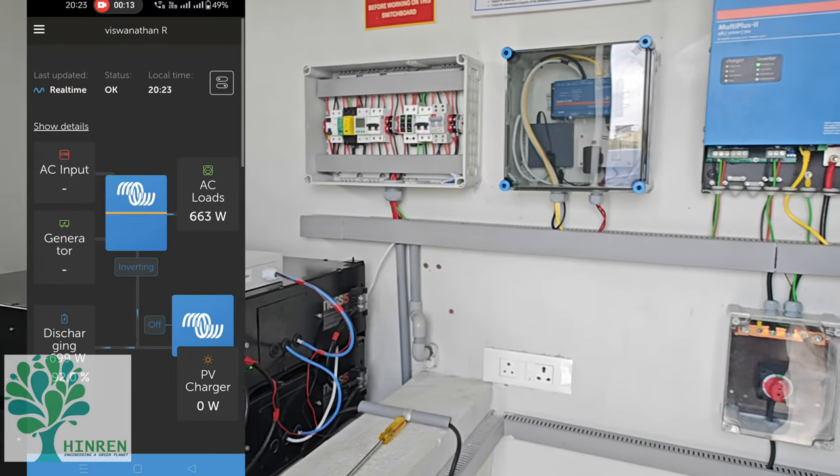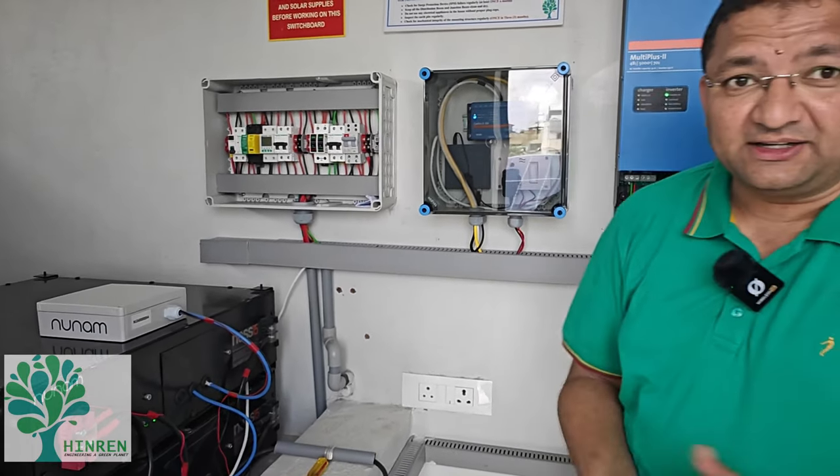This is about our off-grid system. Hope you find it useful. Thank you very much.